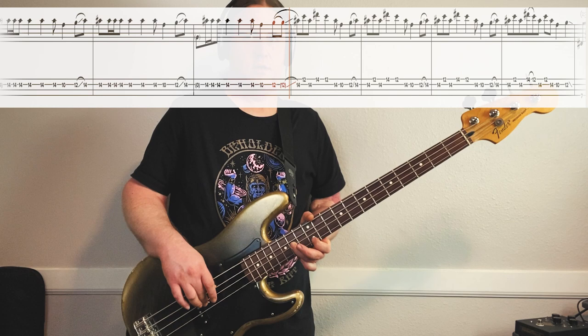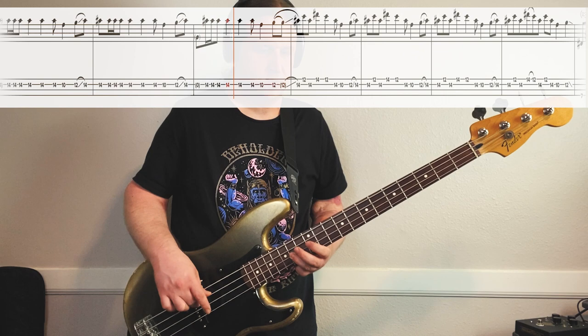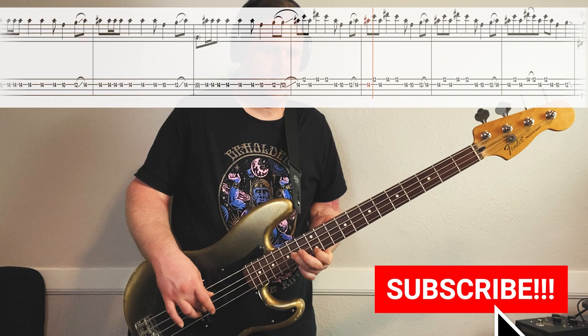Here's both parts of riff number two up to game speed. So good.